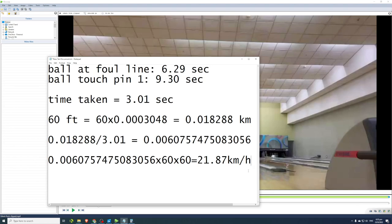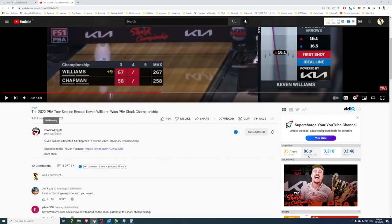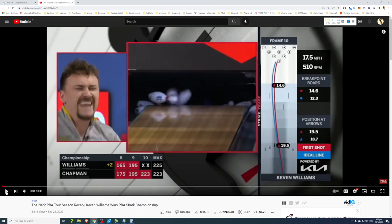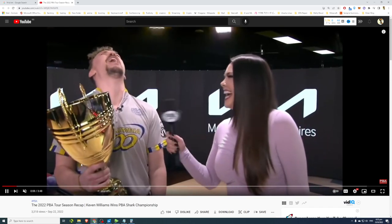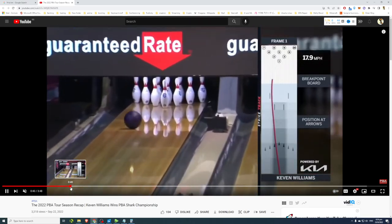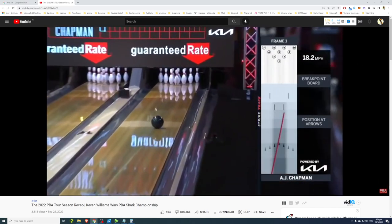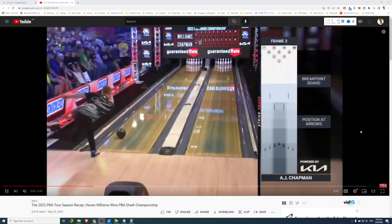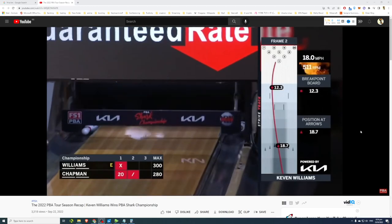Now let's look at what competitive ball speed looks like. Here's a clip from the 2020 PBA Tour recap — Kevin Williams wins the PBA Shark Championship. This video shows highlights of all the shots. Kevin Williams' winning shot was 17.5 miles per hour; his title match was against AJ Chapman. Kevin Williams, a two-handed lefty, throws at 17.9 to 18.0 mph, while AJ Chapman throws around 18.2 to 18.4 mph.